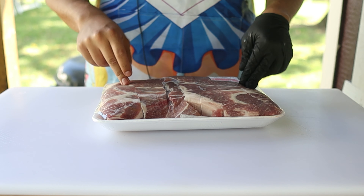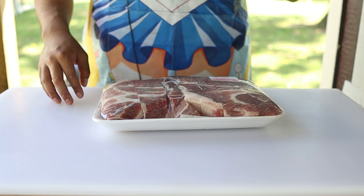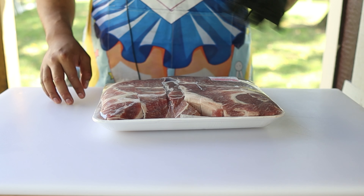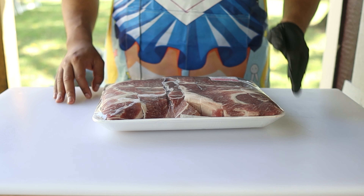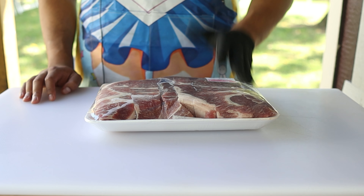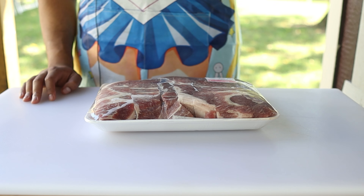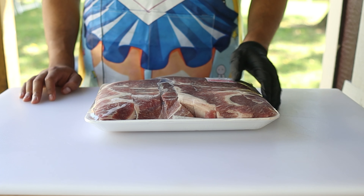Here are our country style ribs. I actually picked these for my first cook because with the rising beef prices it's absolutely insane, so there was no way I was going to choose a brisket — this was like the cheapest thing I could find at Costco. Also, these country style ribs are just a pork shoulder that's been cut into strips, so there's a lot of intramuscular fat in here and it's going to be great on a smoker.